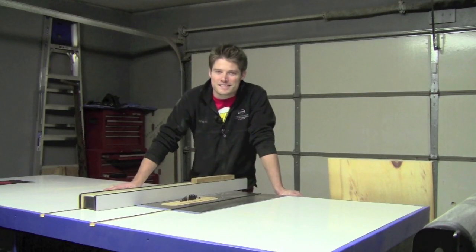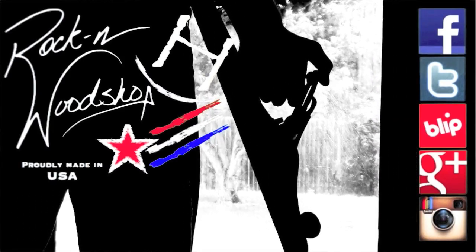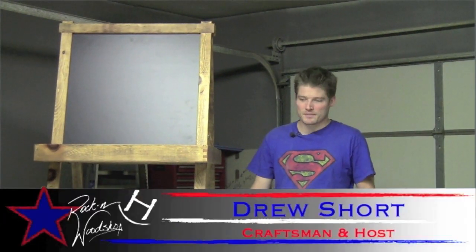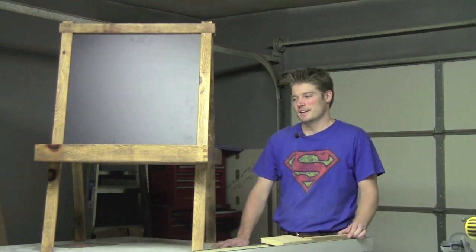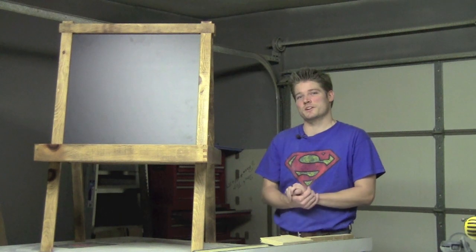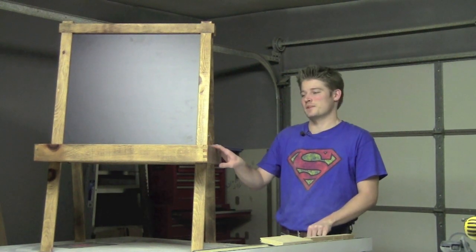WWFC - what does it stand for? Stay tuned and you'll find out. Hey guys, welcome back to another edition of Rockin' H Woodshop. Now I know we were going to finish working on the table saw cabinet, but something in my heart strings was pulling at me saying that I needed to work on this Woodworkers Fighting Cancer art easel. That is what we are going to focus on this week.